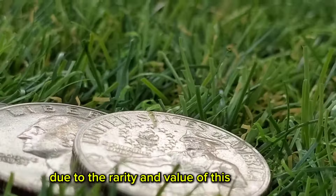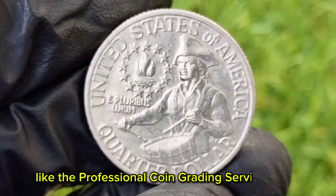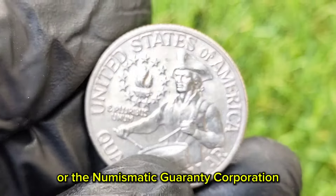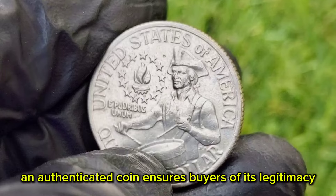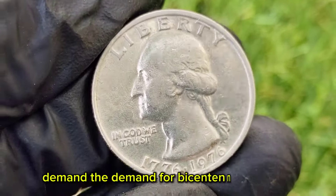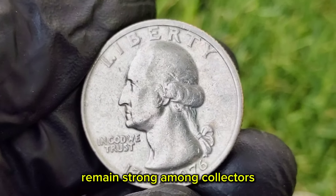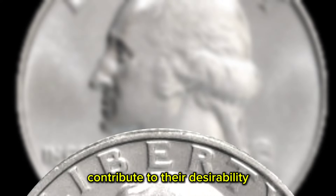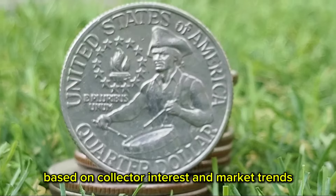Authentication by a reputable grading service like the Professional Coin Grading Service (PCGS) or the Numismatic Guarantee Corporation (NGC) is essential. An authenticated coin ensures buyers of its legitimacy and can significantly increase its market value. The demand for Bicentennial quarters, especially error variants, remains strong among collectors. Their historical significance and unique design contribute to their desirability, and prices can fluctuate based on collector interest and market trends.